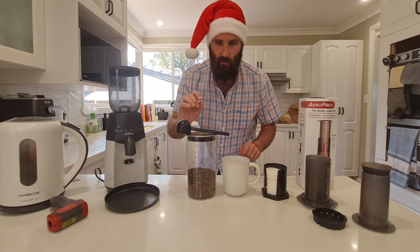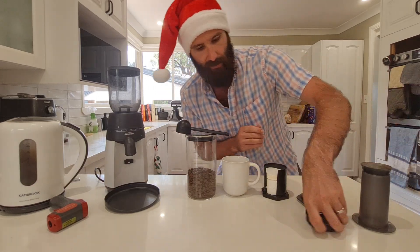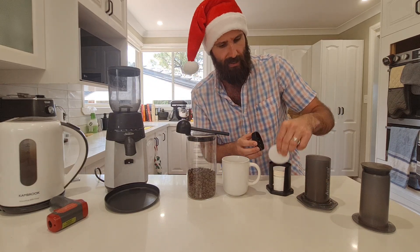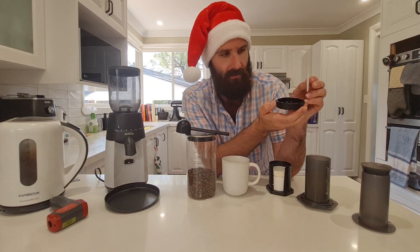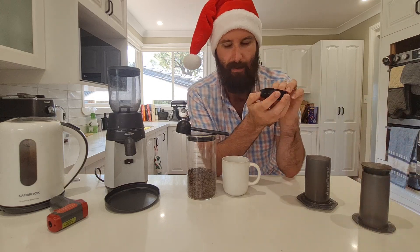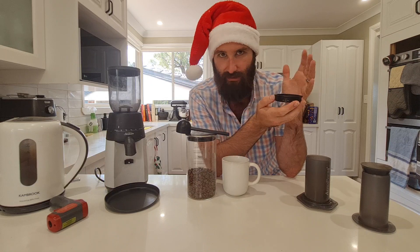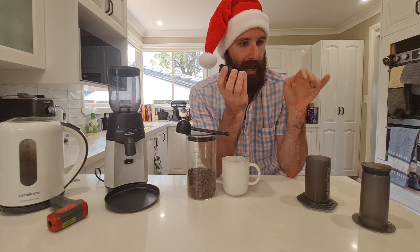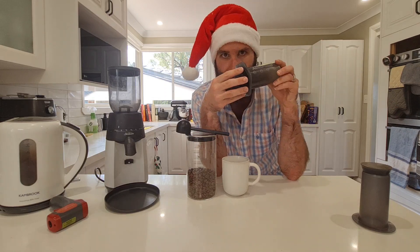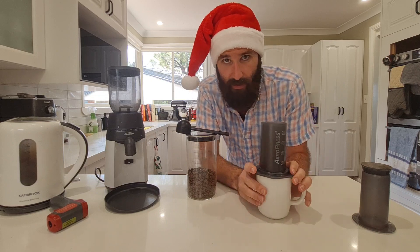To get started, we're going to set up the Aeropress. We'll grab this little piece — the filter cap — and a paper filter. There's a lot of debate about using metal or paper filters, but paper filters are fine for the environment; you can put them in the green bin or compost. They do not change the flavor according to blind tests. Just fix it to the bottom by attaching and locking it in, and you're ready to go.